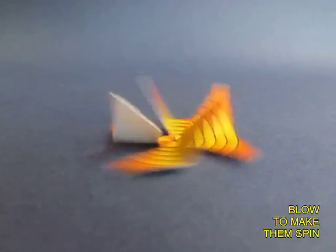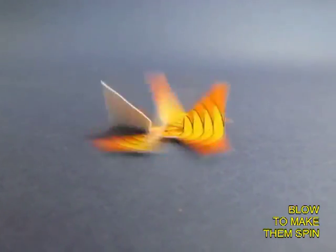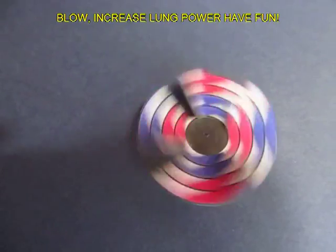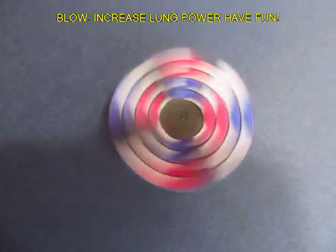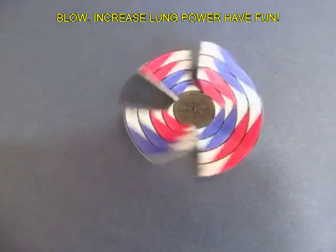Here you can see the side view, and all the time you need to keep blowing at it. A similar kind of spinner with different colors — they look absolutely gorgeous and they are very simple to make.